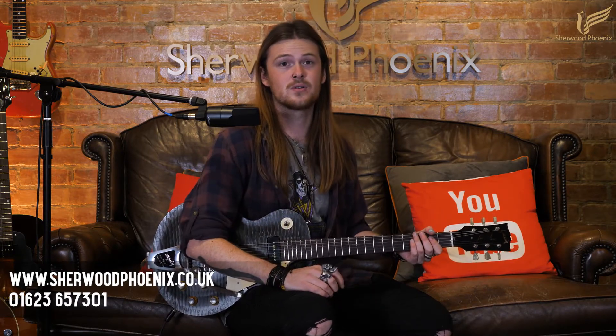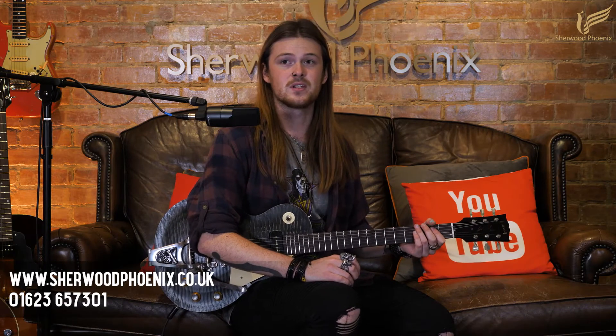If you're interested in this guitar, please visit www.shearwoodphoenix.co.uk where you can have a look at some close-up photos. And if you want to ask more about it or any of the other stock in our shop, please give us a call on 01623 657 301. We're more than happy to help answer any of your questions. So until the next video, bye-bye for now.